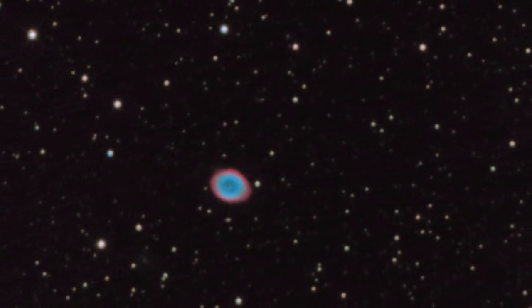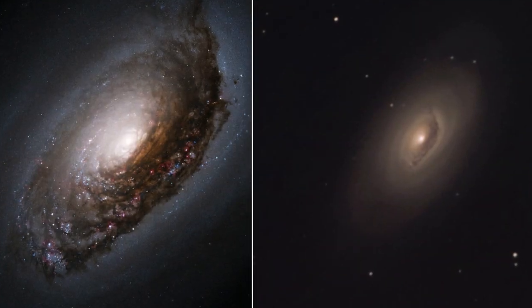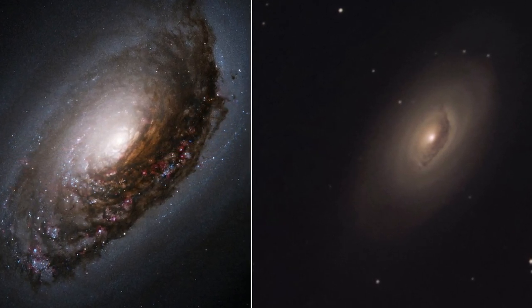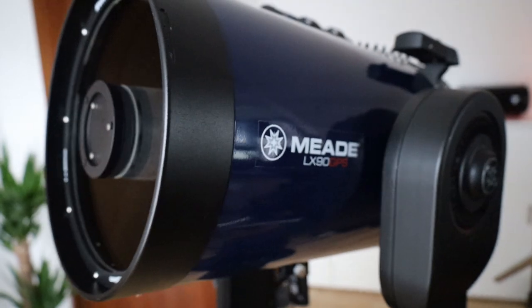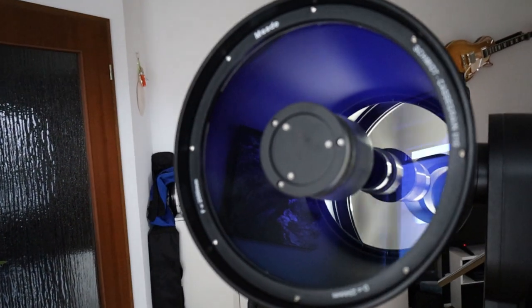If you like my comparison of M64 by Hubble and me, please give it a like, and I'd be really happy if you press the subscribe button so I can update you about my upcoming results with the Imaging Star refractor. And here is my newest friend in my collection: the Meade LX90 10-inch SCT. I'm sure the planetary season with my SCTs will be awesome.